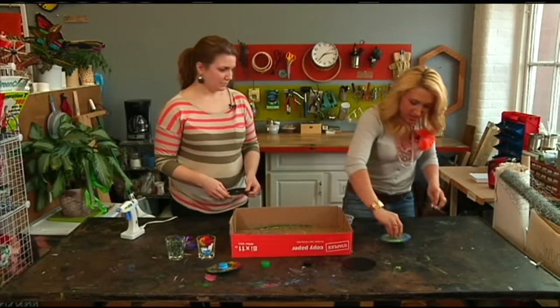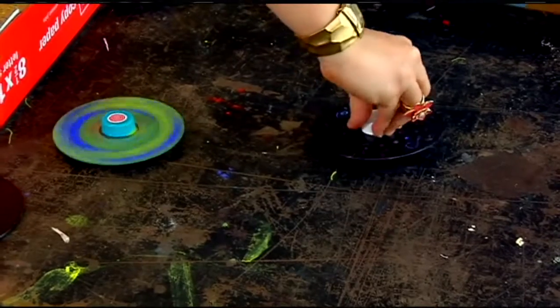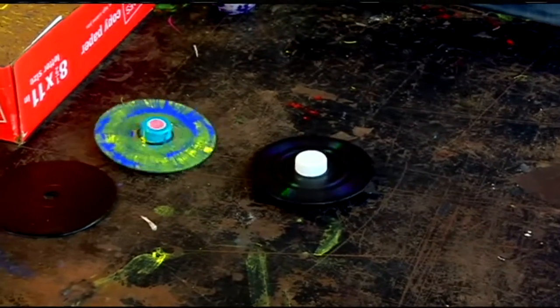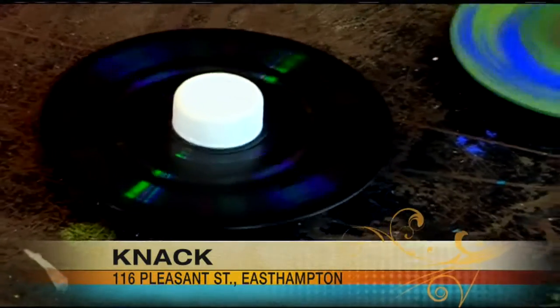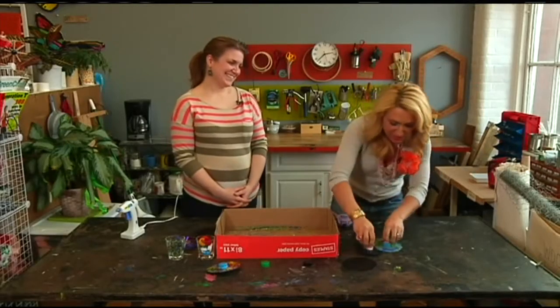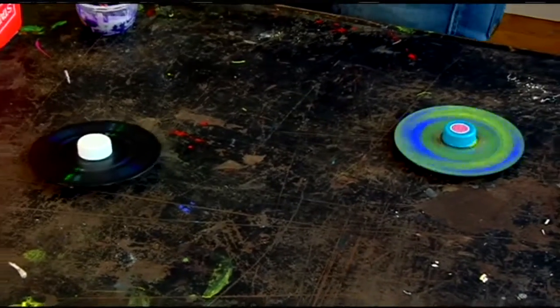Let's try spinning these — look at that! You can even put a sticker on the top. Imagine if you got them all spinning at the same time! Thanks so much for sharing this idea. All right kids, get ready to have some fun — get rid of those CDs!